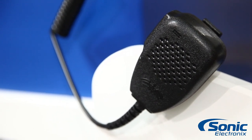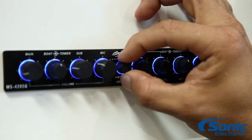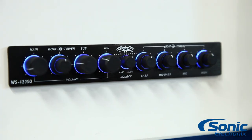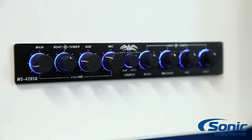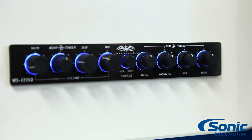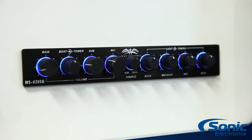It supports two inputs — a main input and an auxiliary input. It also has Wet Sounds' exclusive BoatLink technology for party mode, which essentially allows you to link multiple devices together for everyone to play music at the exact same time.